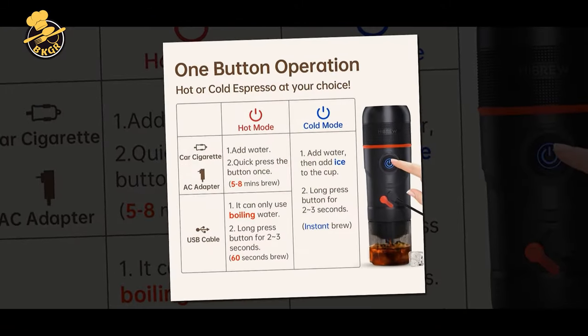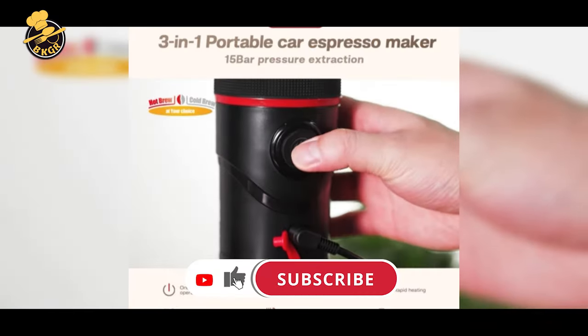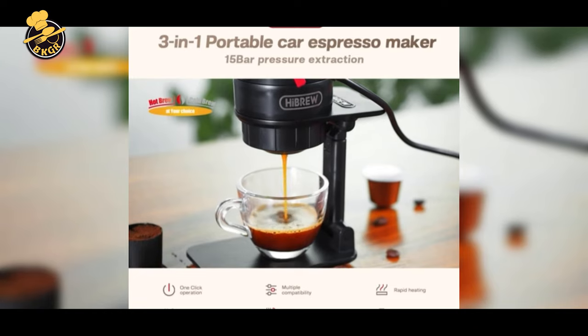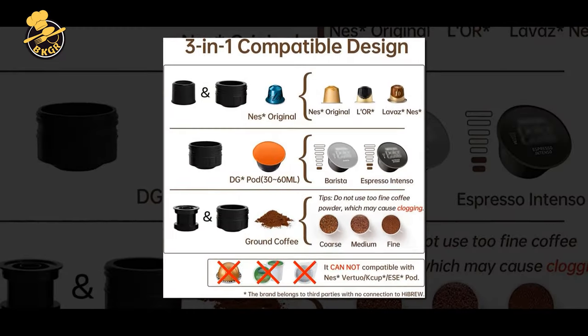Its foldable holder and carrying case makes it even more convenient to carry. Hebrew's Portable Espresso Maker also features an auto-off function and cleaning function, which means you can just go and enjoy your coffee right after it's been brewed.